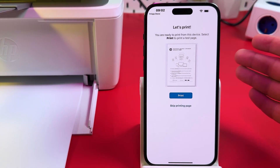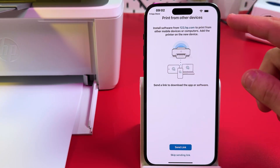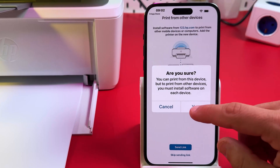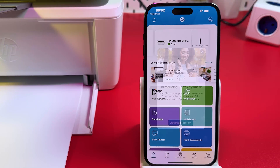You can print a test page right away, but let's skip this — I'll show you how to print later. You can also send a link to install HP Smart on other devices. Skip this for now, but in the future install HP Smart on all devices you want to use with this printer. Tap Yes in this window. And here we are — you're all set and can start using this printer for printing and scanning.